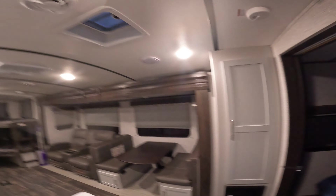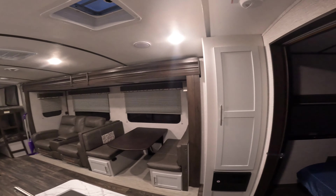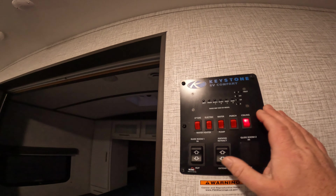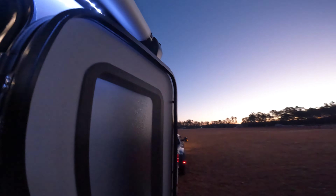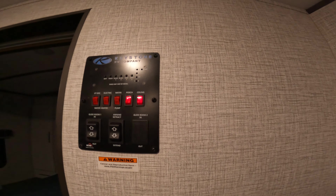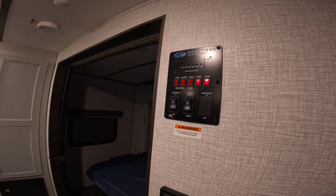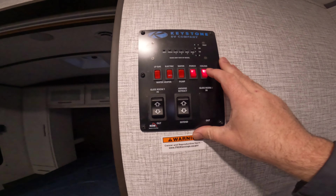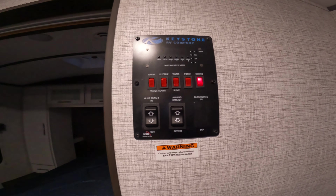This switch — the glide room — this is for your slide. You will not need to mess with that. The awning: this is a power awning. Out here it is lit, the whole distance of the trailer. In the event you want to pull it out on a nice night, you're more than welcome to do so. I just ask — if it gets windy, please pull that thing back in because it is considerably expensive to replace.